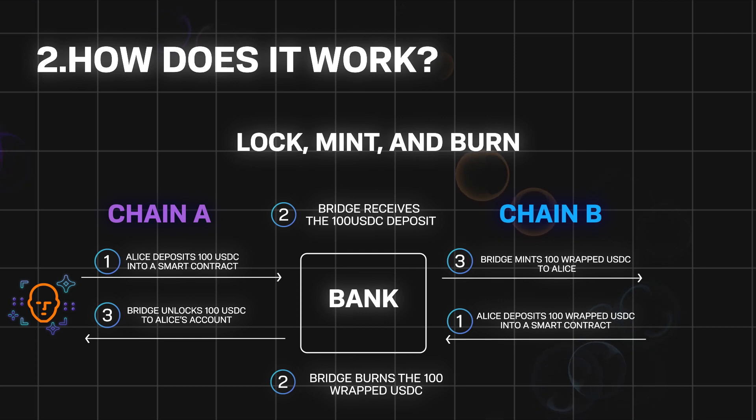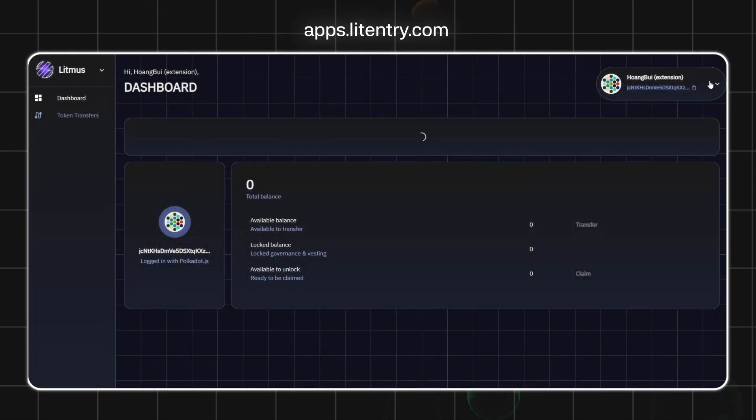To use the token bridge, you need to pick the chain you want to bridge from and the exact amount. In the next step, you deposit the token to an address generated by the bridge. Once the transaction is completed, you will receive wrapped tokens equivalent to the crypto's value at the other end of the bridge.